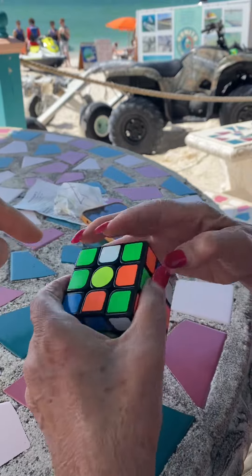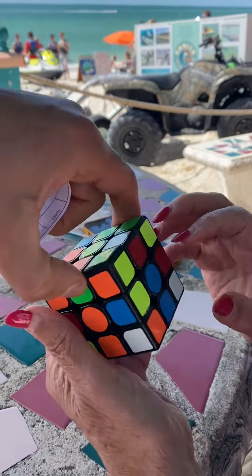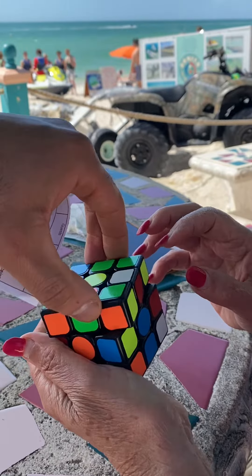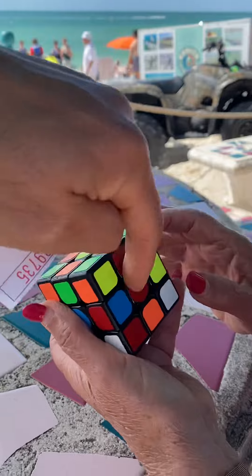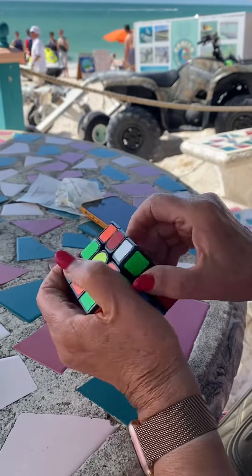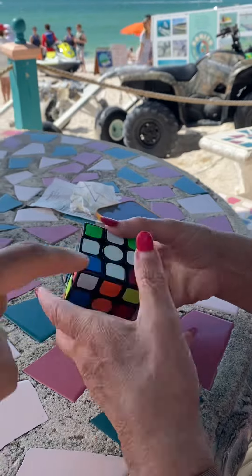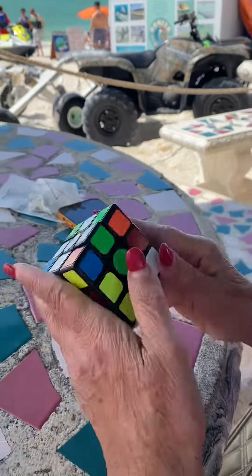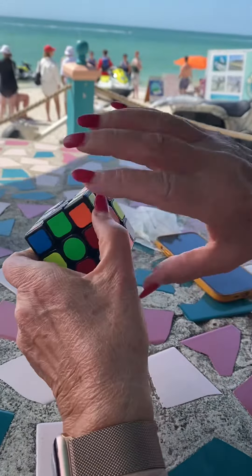Now look at the last petal of the daisy - it's the red one. Twist the daisy, go towards the red. Now look at it - the red is there - and now 180 around the red. Perfect! Now show me the white cross. It's already done, so you don't have to do that green part.